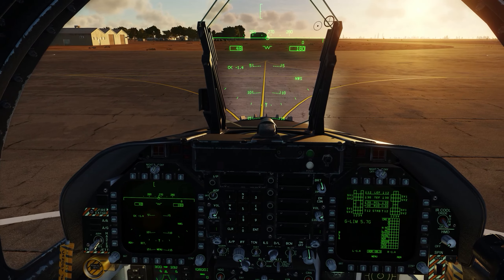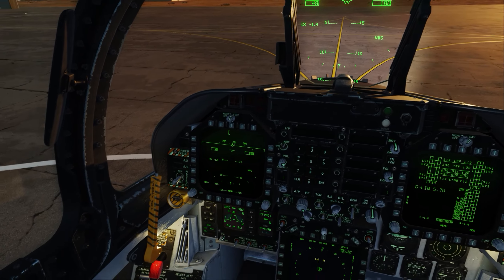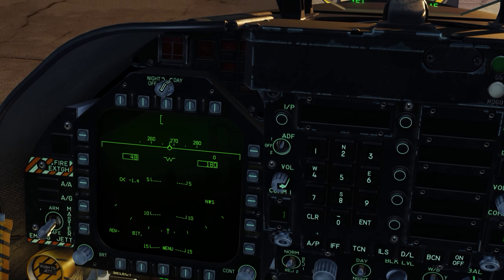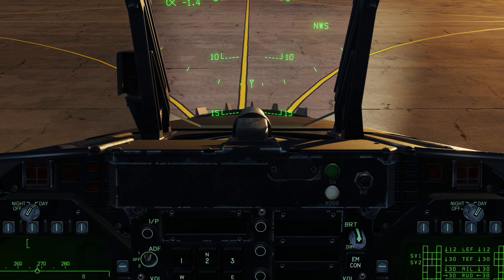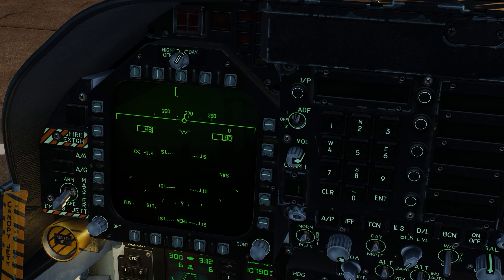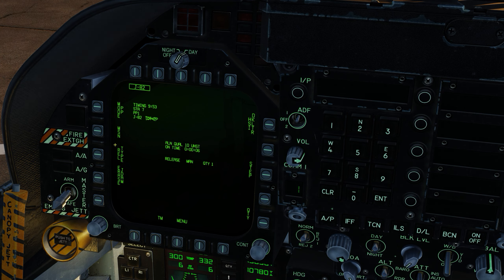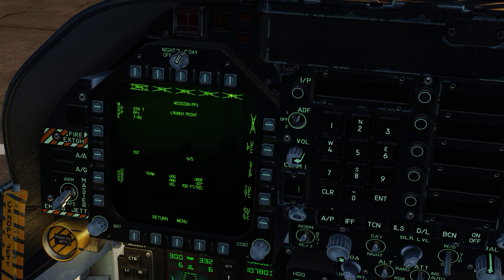I'll show you how to set up multiple pre-planned targets with GBU-38s, which are also JDAMs. Let's hop right in and set up some targets while we're on the ground. I'm going to go to my stores, click on my JDAM, and let them start aligning. Let's go into the JDAM display mission. As you can see, we have up to five pre-planned modes we can utilize on each bomb, on each station. Right now station 7 is selected in PP1. Let's go over to the left wing, which is station 3 in PP1, and start there.